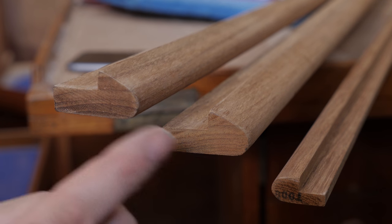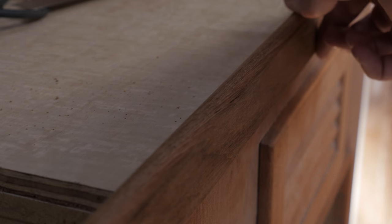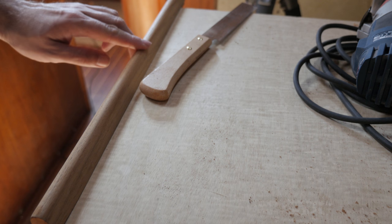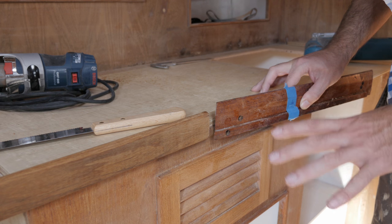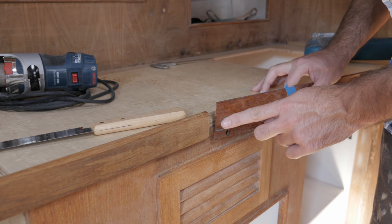These two pieces of teak molding are for the edge of the countertop and this is for the access hole into the fridge. It looks like the molding covers up my mistake. Just for a quick comparison, this is the new molding, this is the old, and I gotta say I much prefer the look of the new one.